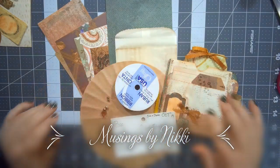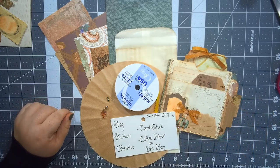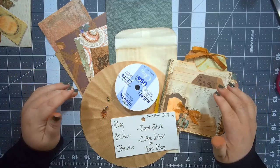Well hello everybody, welcome back to Musings by Nikki — I'm Nikki, just in case you didn't get that part. Oh my gosh, coughs already, but I'm not going to edit it out or restart because you know what,